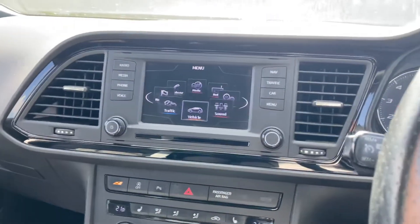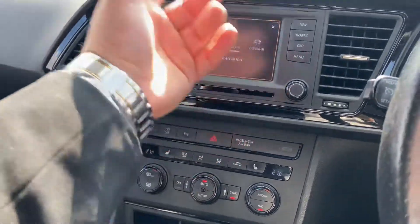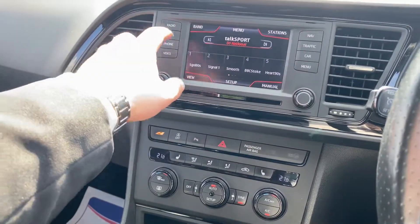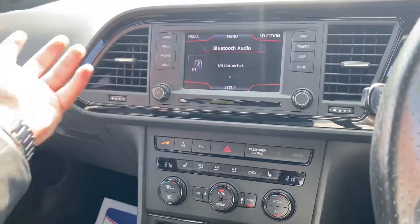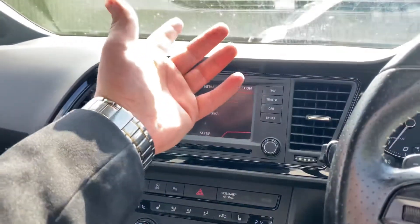You've got your infotainment screen over here as well. With that you've got different driving modes — comfort, sport, Cupra, and individual. You can also go into shortcuts, into radio where you have DAB, media where you have USB, Bluetooth, and auxiliary connectivity, plus sat nav and traffic.